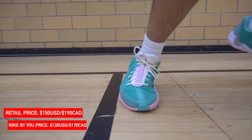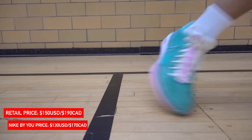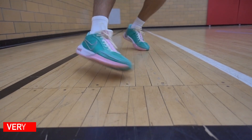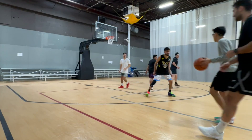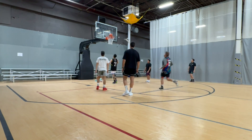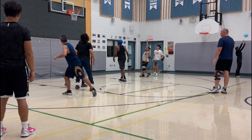Starting with the traction, it did need a little break-in time, but before it broke in, the traction performed great, and after it broke in, it performed even better. It didn't matter if I was on a clean or dirty court, the performance was consistent all around. Obviously on dusty courts, you will need to wipe from time to time, because there are parts of the traction pattern where the herringbone is tighter, but after that, you're good to go.